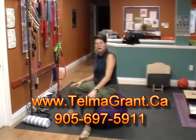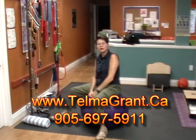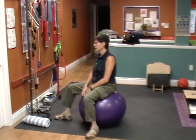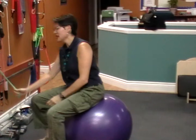Hi, I'm Thelma Grant and we're here at my clinic in Beaumontville and my website is www.thelmagrant.ca. Today we're going to do a series of exercises for the arms and the core and we're going to be sitting on an exercise ball and we're going to be using tubing.